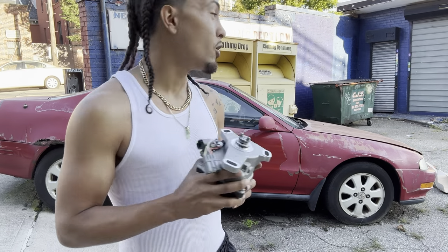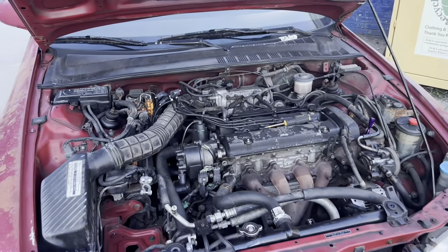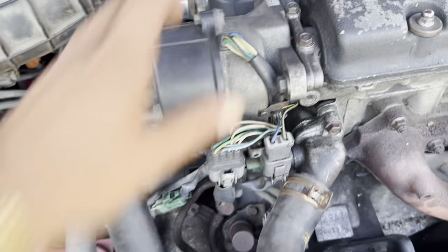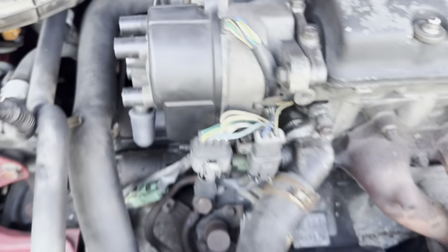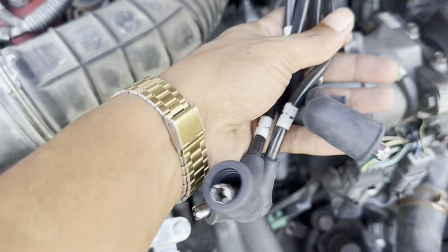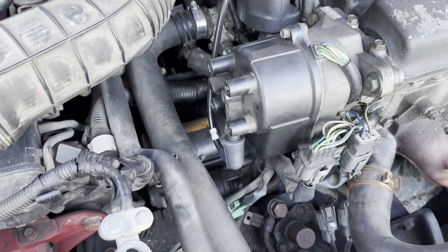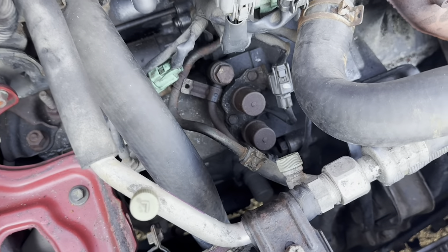I'm going to turn the camera around so you guys can get a better look. For this specific engine, the distributor is located on the left side, and this is what it looks like — mine is a little discolored and dirty, but we're about to change that. Before anything, you might want to take a picture of how the spark plug wires are set up, so you don't confuse yourself when putting them back.